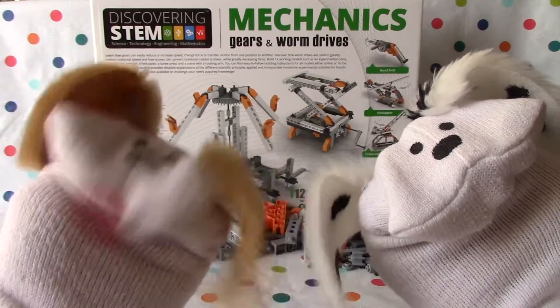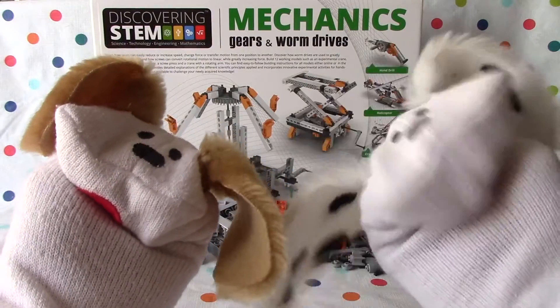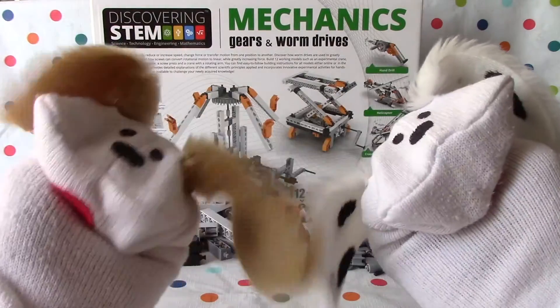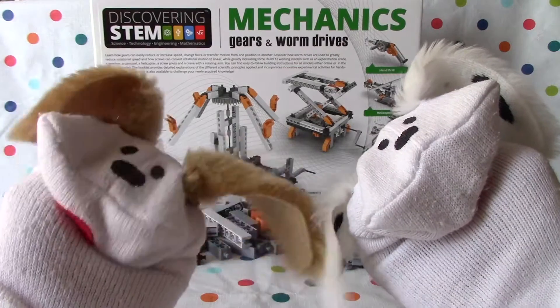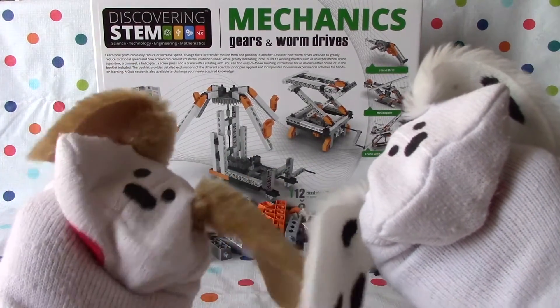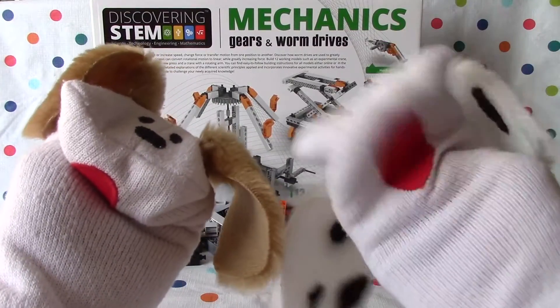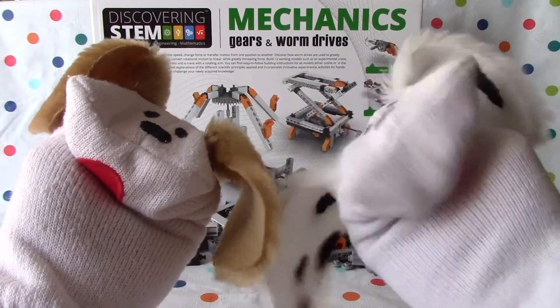Hello boys and girls, welcome to Jabu Lani's Playhouse. I'm Jabu and I'm Lani and we're working with mechanics, gears and worm drives. This is a building set from NGNR Play to Invent. It includes 12 models for boys and girls aged to 16, and we've got two more models to do. That's right Jabu, last time we did a hand blender so let's see what we've got today.